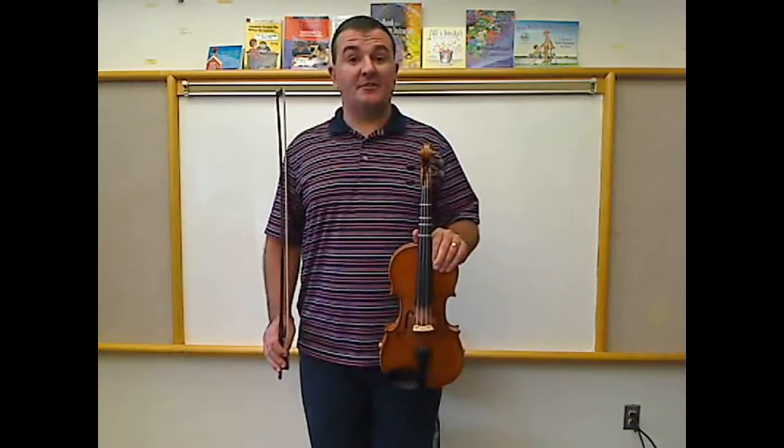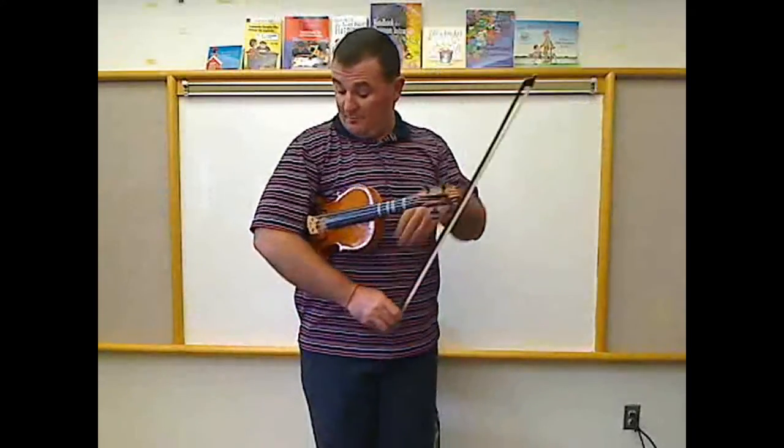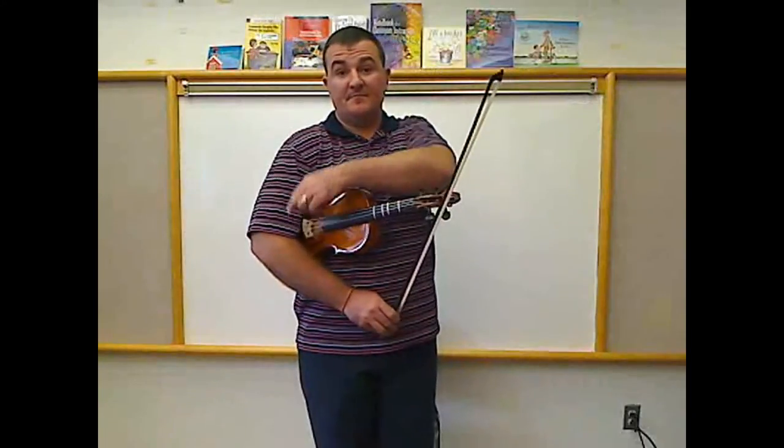We will begin with rest position while standing. We start with our feet put together, toes and heels. Our violin is placed underneath our right arm with the bridge still showing. Then our right arm comes underneath the C-bout and the bow comes back up. Our left hand is at our side. This is rest position.